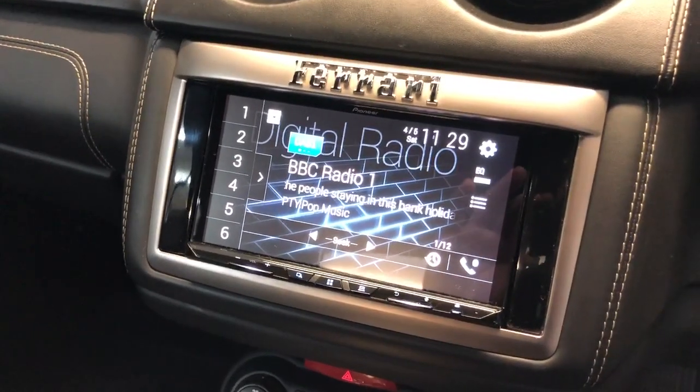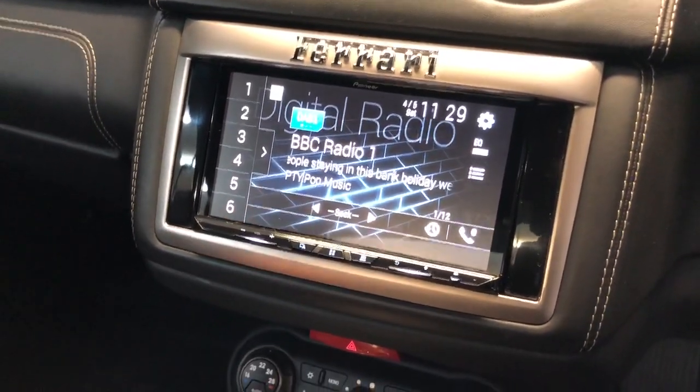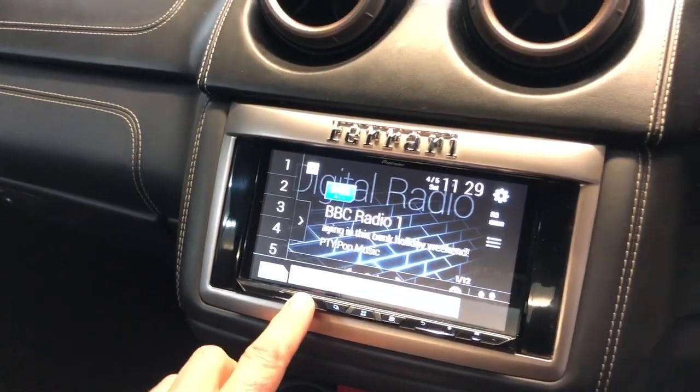We've got Apple CarPlay, Android Auto, and DAB Radio. The sound quality is just incredible and the bass is incredible.